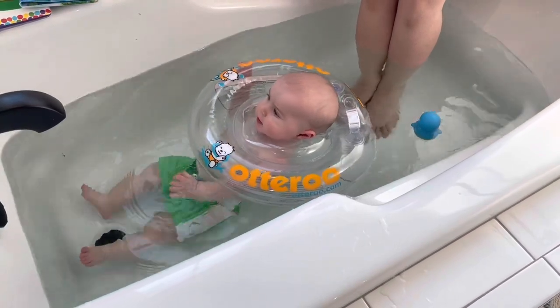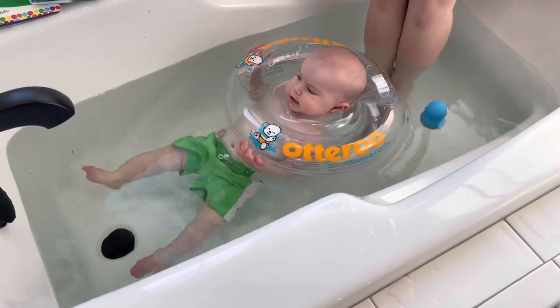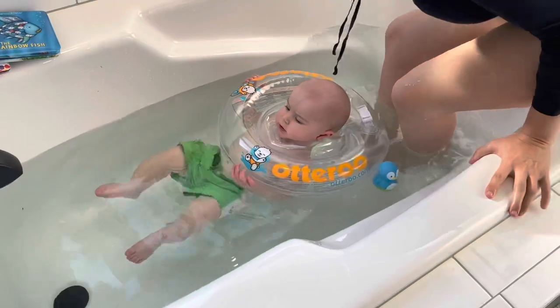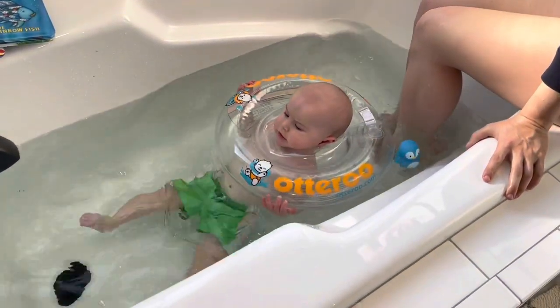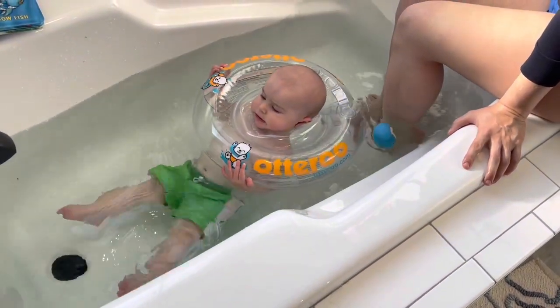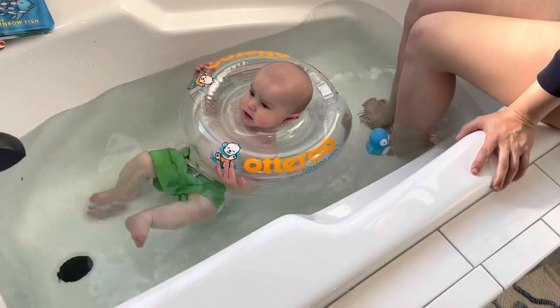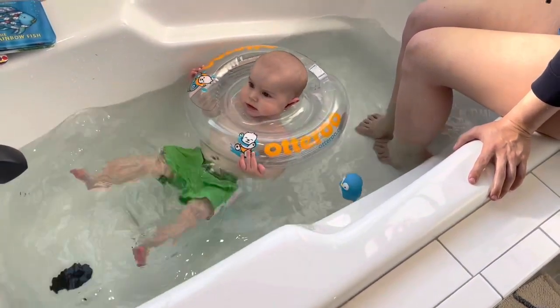What do you think, bud? There we go — we've got his smile. For context, our baby is currently almost seven months old, about a week shy of turning seven months old, and he is just at about 18 pounds. So if you're comparing him to your own little baby, that's where he's at right now.